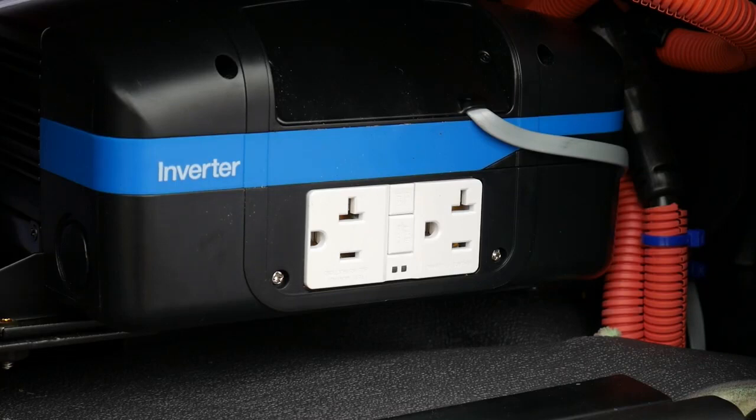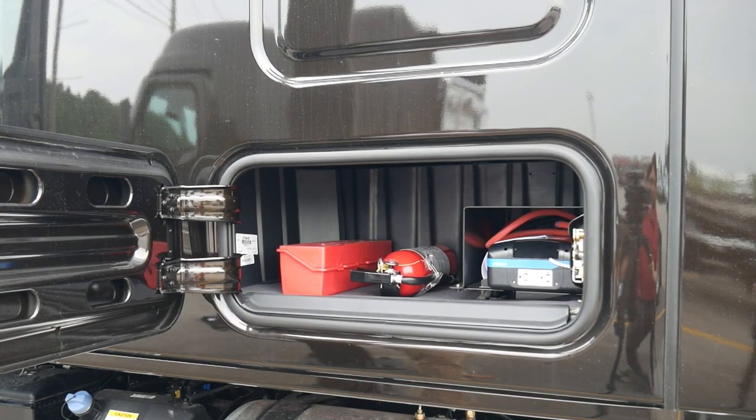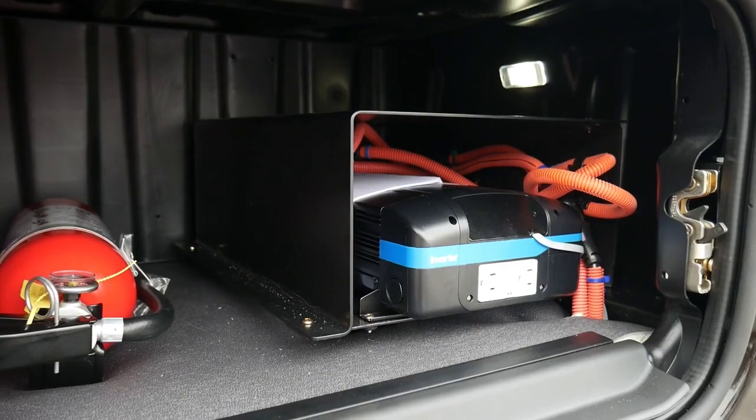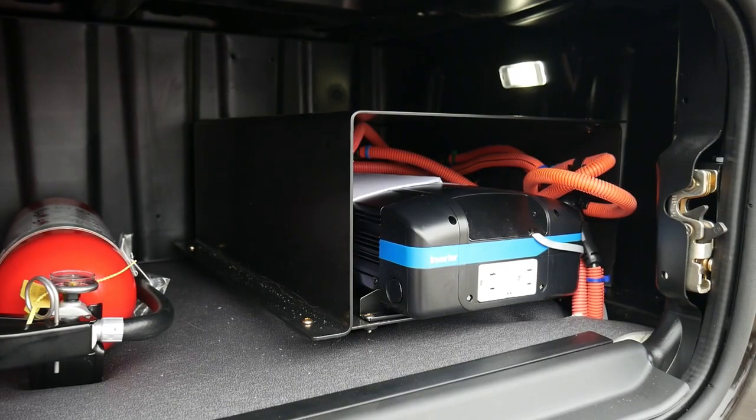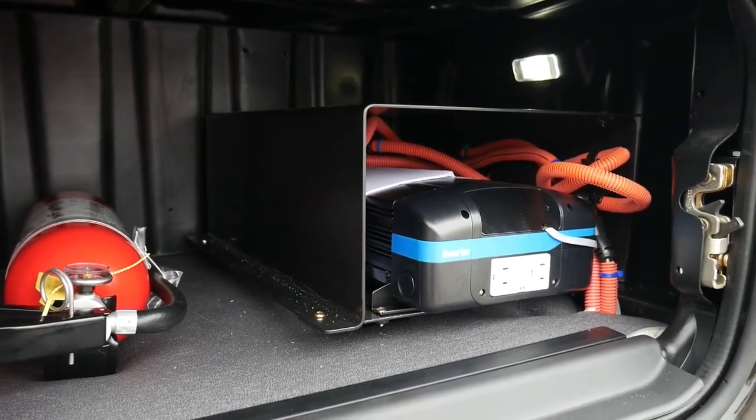So running multiple of these at one time may cause the inverter to trip or cut out — we'll show you how to reset the inverter in just a moment. Your inverter is mounted in the driver's side baggage compartment and protected by metal housing.